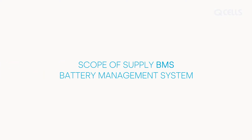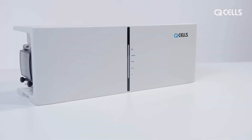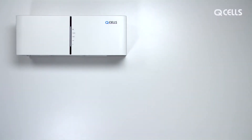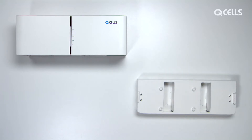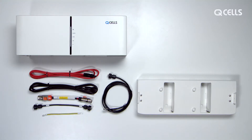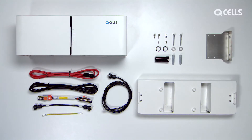Scope of supply — BMS. The battery management system includes the BMS, the mounting base, 2 charging cables, 1 power cable, 2 communication cables, 1 earth cable, 2 M5 screws, 1 ring terminal, 2 M4 screws, 2 guard rings, a rotating key, 2 screws with washers and dowels, and 2 wall mounts.